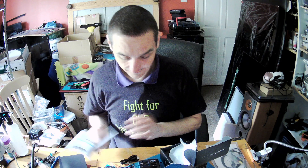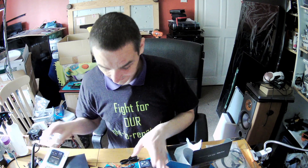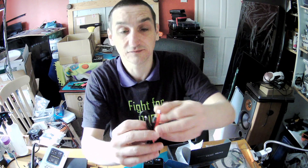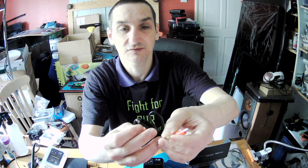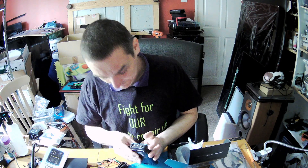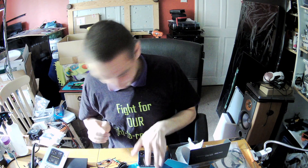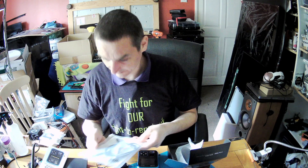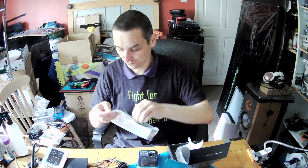Looking at the accessories — there's a crocodile clip here, that's the adapter. And this one is the main probe which you want to use.